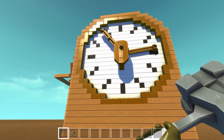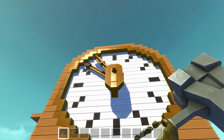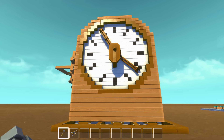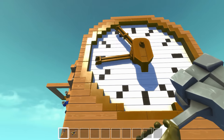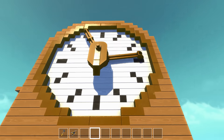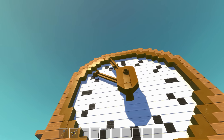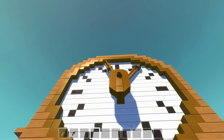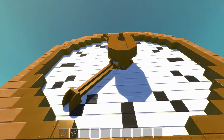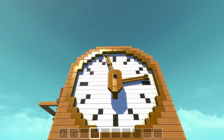Now this clock isn't exactly accurate with time — obviously a minute wouldn't go by that fast, look how fast that second hand is spinning. But it's more about the idea than the accuracy. It still works so that when the second hand goes around, it causes the minute hand to move, and when the minute hand goes around, it causes the hour hand to move. The hour hand is moving so slow you can barely see it — it's just inching along.